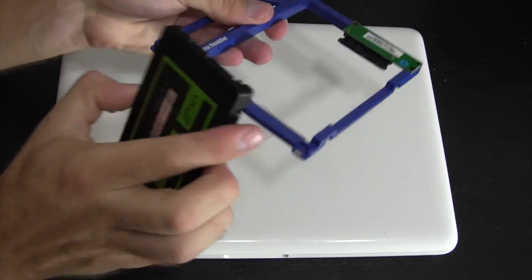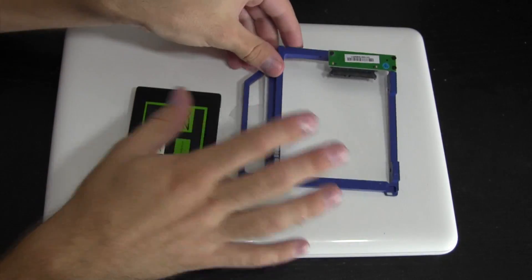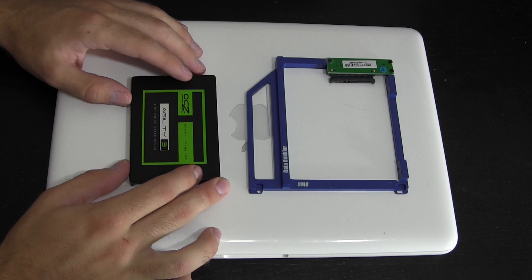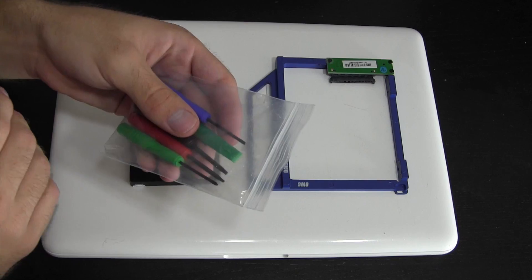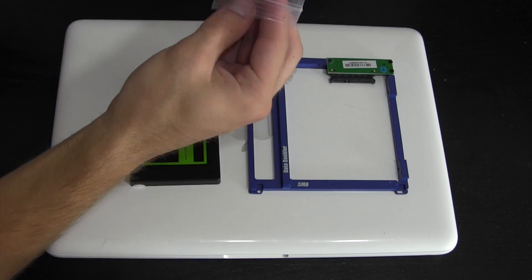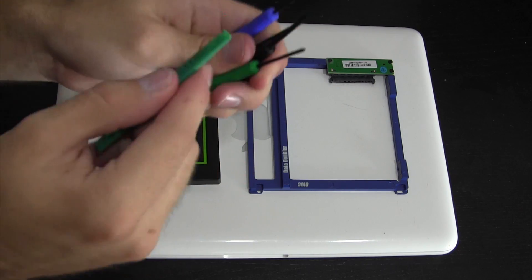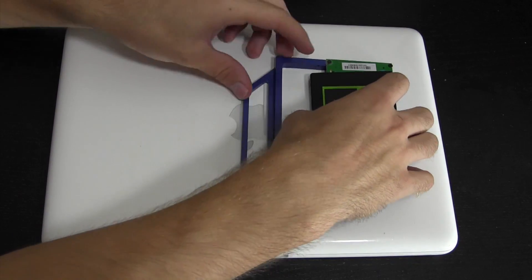Basically the SSD just plugs into the little SATA interface here, and then this will take the place of the optical drive. The optical drive slot on the side will still be there, but the actual drive will be out. I don't use optical media anymore, so this is a very logical upgrade for me. OWC was also kind enough to provide the tools we're going to need: a size 00 Phillips head screwdriver, a Torx T6 and maybe a T7, and a little pry tool to wedge up ribbon cables.